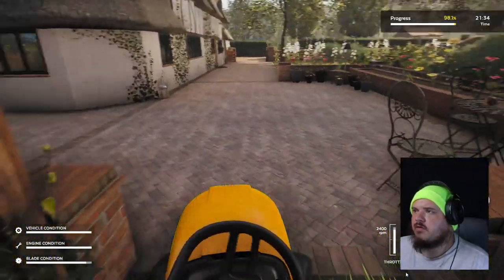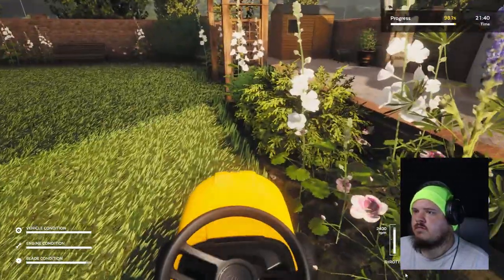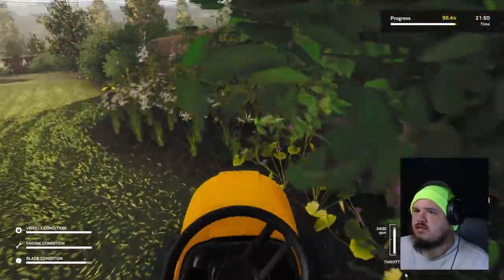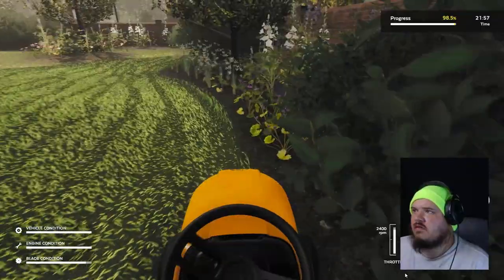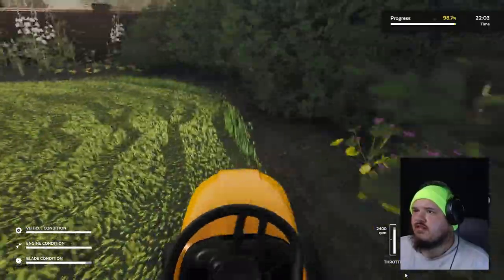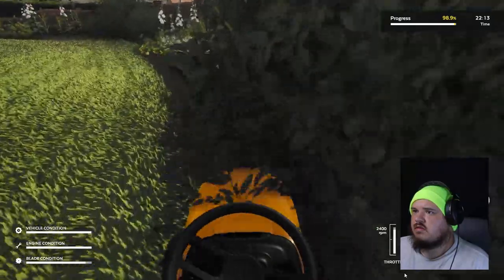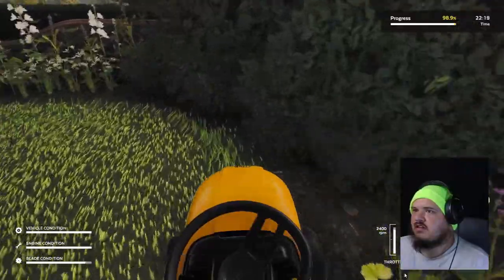98. Come on, one more percent. I need 99%. 99.5. 99.6. Destroyed a flower. 99.7. 99.9. Oh, right up here is where we're going to finish it. Right here. Woo!